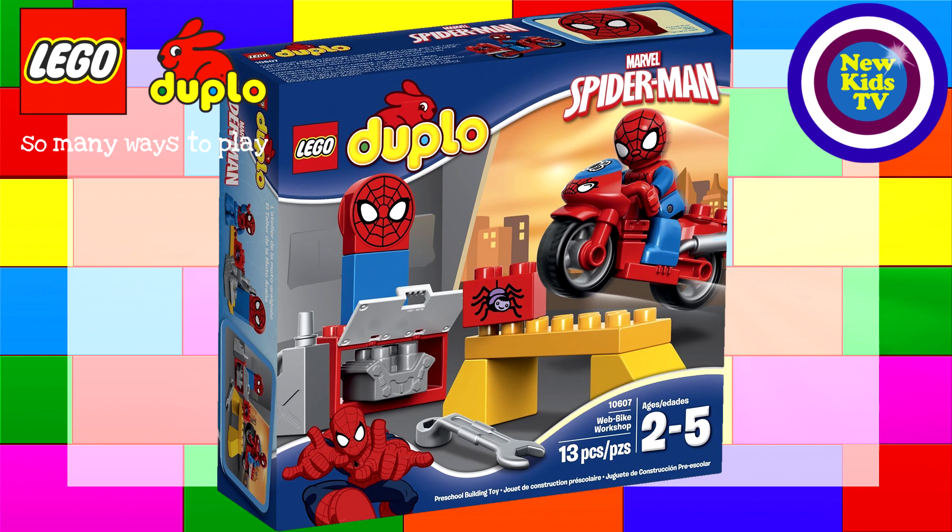What else we got going on here on this box? Well, it looks like a workshop because we have a spanner there — you see the spanner — and I see an engine. It looks like a spare engine, maybe not for a motorbike. What else? We have what looks like a big toolbox, maybe, and there's a petrol or gas can — you see that there, the silver one.